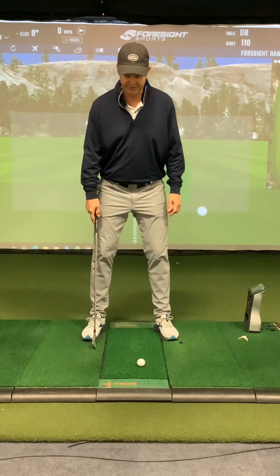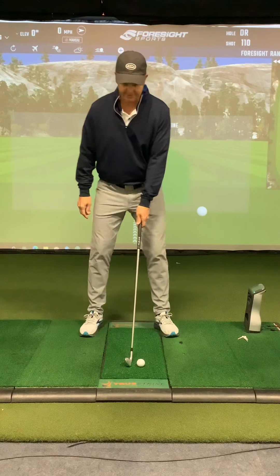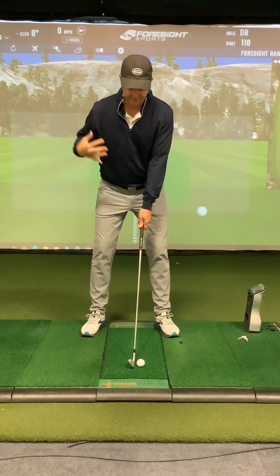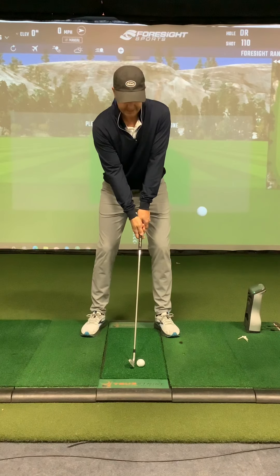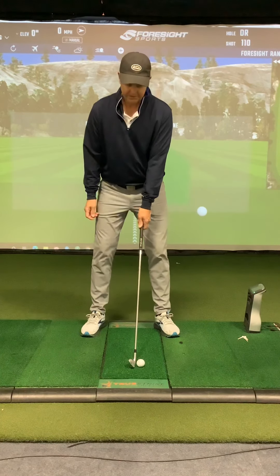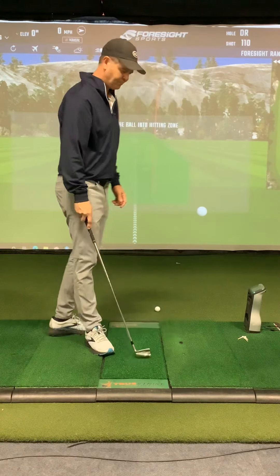Then we did a little bit of tilted address, which is easy to do if you use the Ernie Els address. So I'm into my good address position with my left hand on the club only, and without disturbing my shoulder alignment I just reach under with the right hand, little tiny bump forward of the hips, and I'm good to go. Right hand under — super easy.